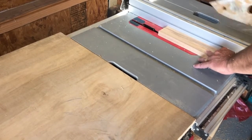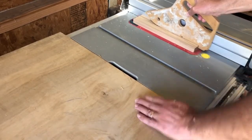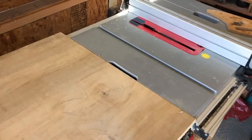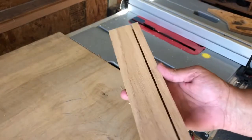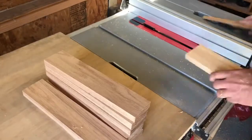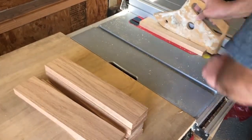I wanted the cards to look stair-stepped as they were sitting in the channels, so I cut the first channel fairly deep, and then I progressively made each channel shallower as I cut. They're about five-eighths of an inch apart on the board, so you've got enough space between the cards and enough stair-step so you can see at least the top of each card.